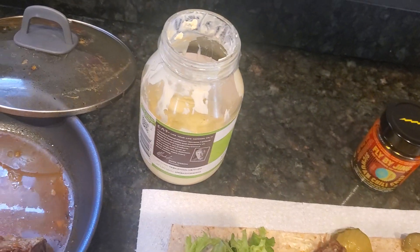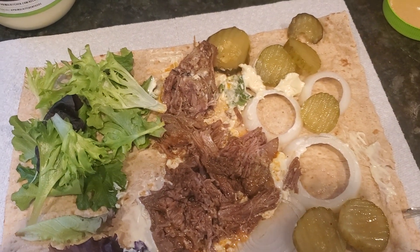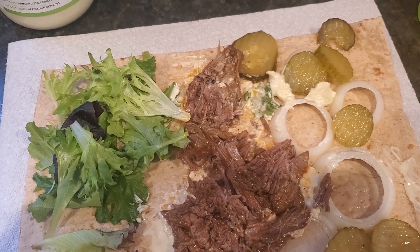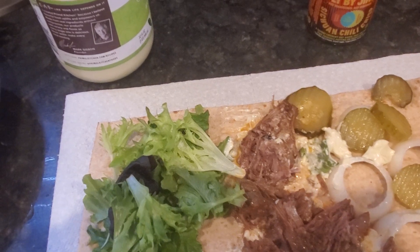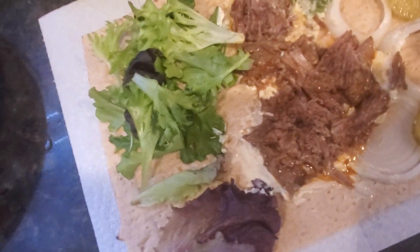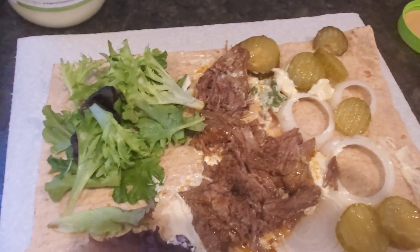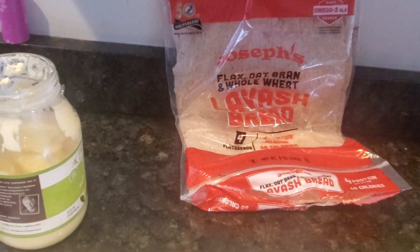Now if you want a kick of spiciness, I'm going to try to open the sauce. The flatbread is made with Joseph's flax oats bran whole wheat lavash.